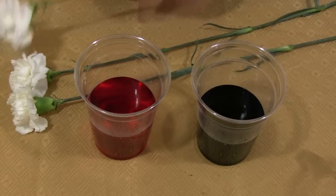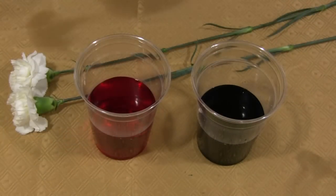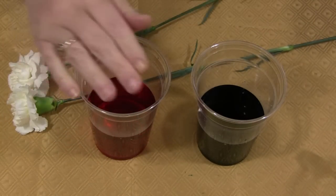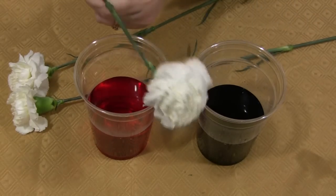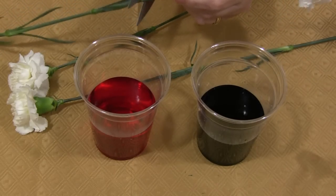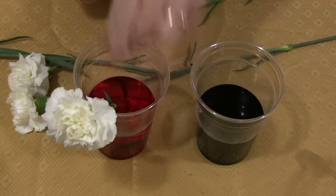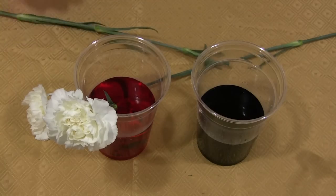Then you want to take your flowers. Usually when you purchase them they're very long — these are carnations — but you want it to be pretty short, just sticking out of the cup. You always want to make a fresh cut. I bought these yesterday and let them dry out a little bit, so they're going to be pretty thirsty today. You just make a cut at an angle and stick the flower in.